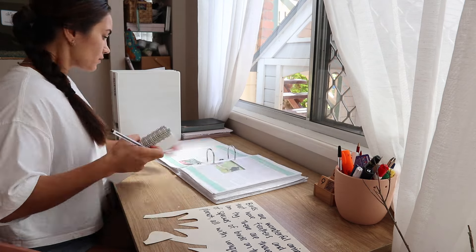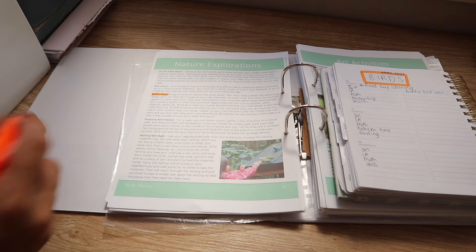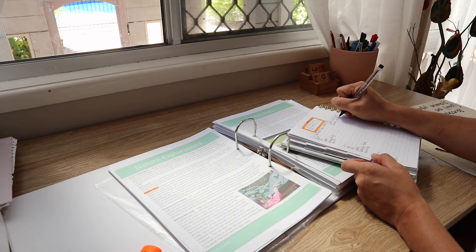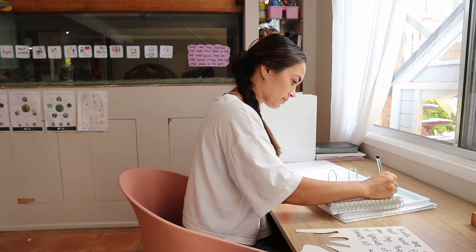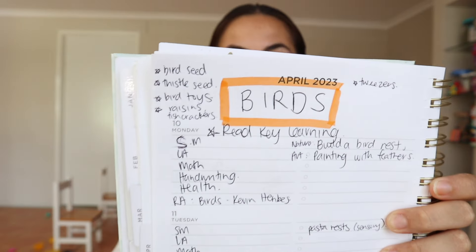So what you're seeing me do now is I go through the curriculum and pick out what lessons I want to do on each day. Then I highlight that lesson so I know which lessons I've committed to doing and which ones are left to complete the following week. So I write each lesson down, including the read alouds, and then this part of my planning routine is done. I have written out a lot of what I need for the week's plan, but I wanted to show you guys something else. In my planner, I write at the top next to the theme all of the items that I need to run to the shops to grab and purchase.